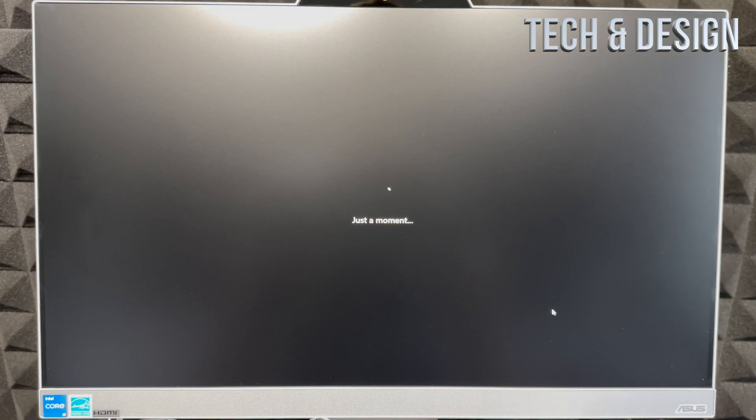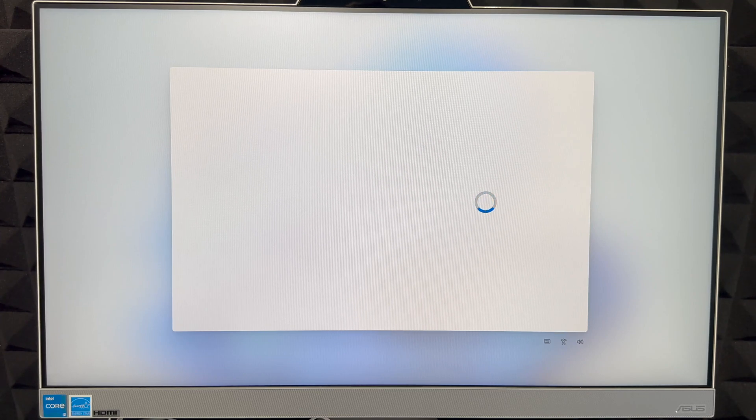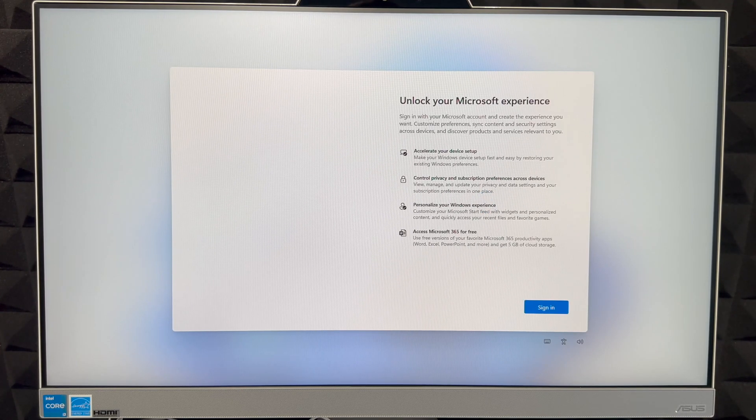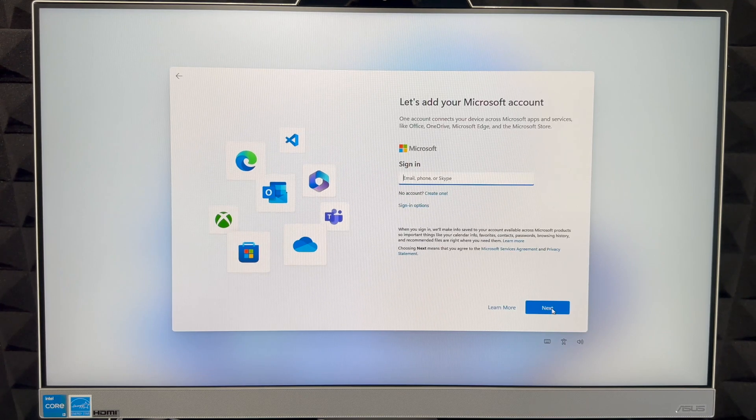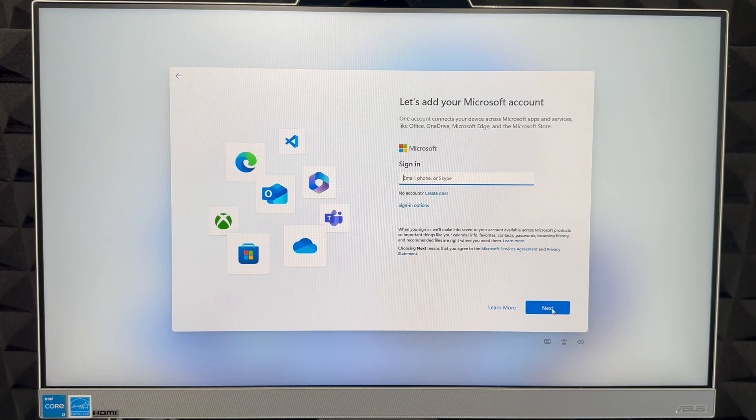Once you type in the name, click Next on the bottom right. Don't skip this step — you do need it. Remember, almost everything we're doing right now can be changed later on. After it loads again, we can sign in. I always suggest signing in — everything's hooked up to your account. If you don't have one, you can create one right here, or just put in your existing email such as Hotmail.